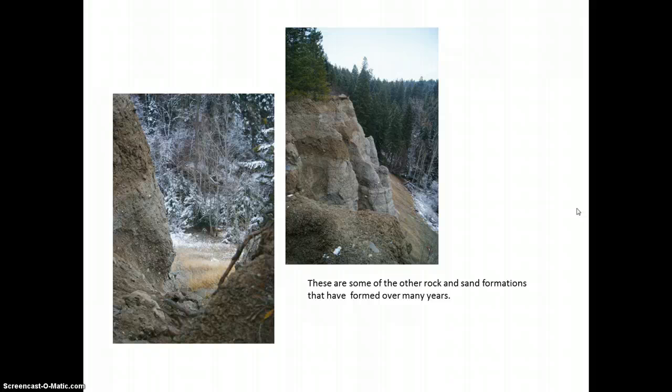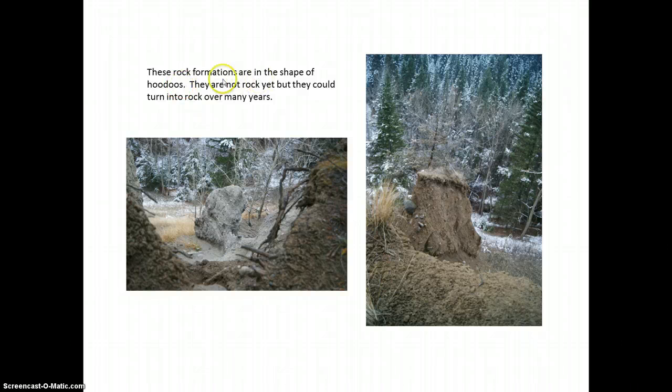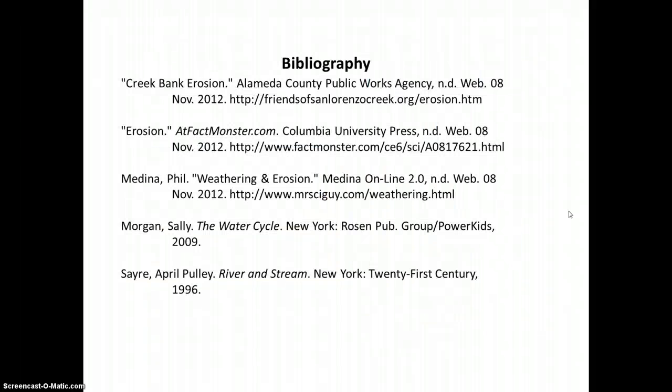These are some of the rock and sand formations that have formed over many years. He could have described the rock formations more — these are in the shape of hoodoos, not rock yet but could turn into rock over many years. At the end of his work he has a bibliography correctly formatted. You can find the correct formatting in the research section of eScience on the main page; there is a creating-a-bibliography formatting page or download.